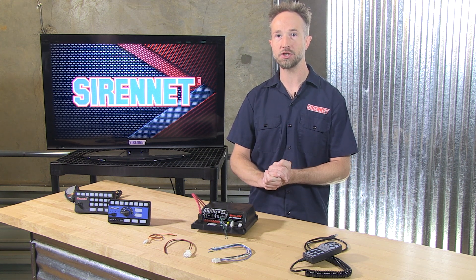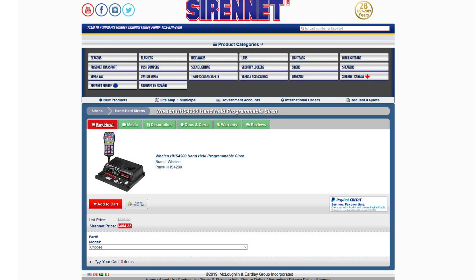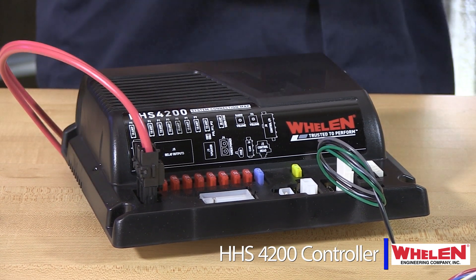The HHS 4200 Lighting and Siren Control System made by Whelan Engineering is a new innovative way to control your vehicle's system. It starts with this, the self-contained amplifier in an all new stylish housing.